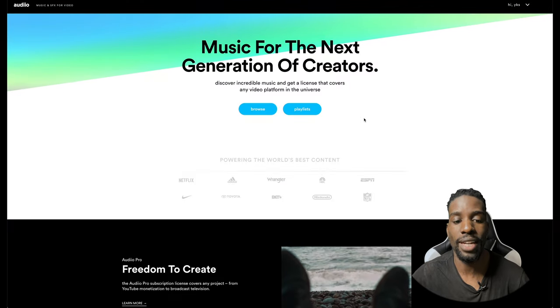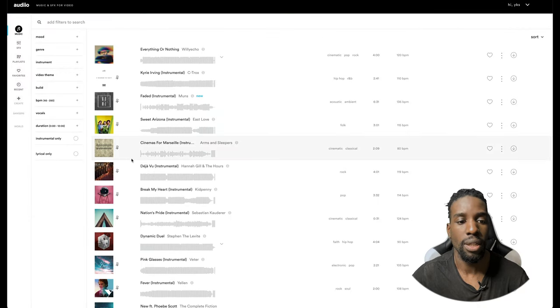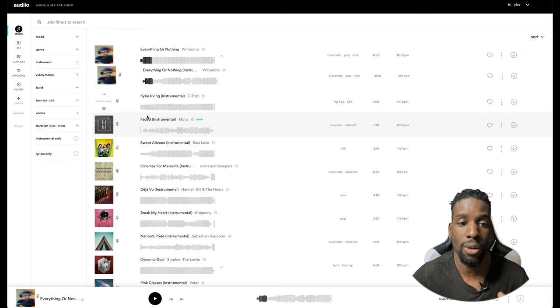Here we are on Audio's homepage. I'll go to Browse Music, which takes me to the music library page. If I take the first track displayed, you can see a small arrow. Clicking it opens a second version of the sound. On this second version there's a small crossed-out microphone icon — meaning no vocals, it's instrumental. Here we have the version with vocals. If I play it... there's a singer. If I play the second at the same spot, it's purely instrumental. This lets you edit the music into your video — vocal sections where you want them, instrumental elsewhere.